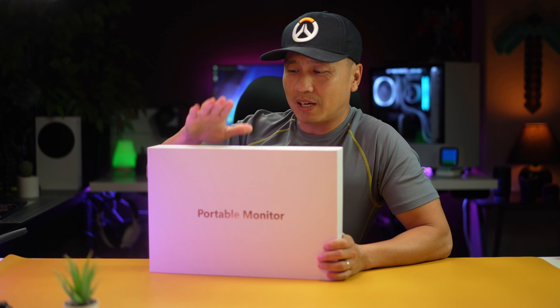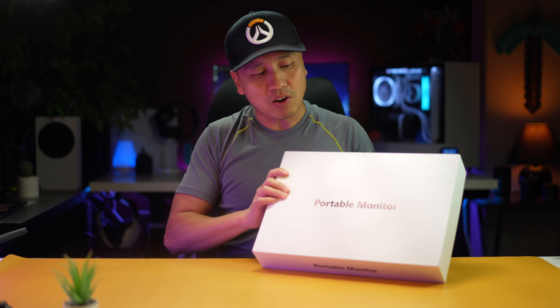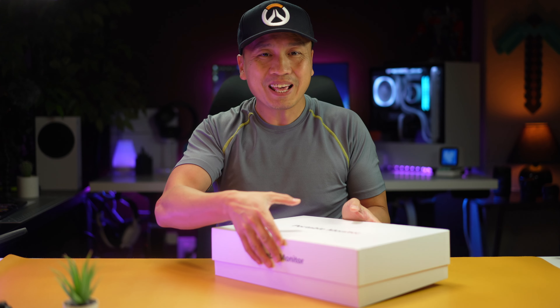Hey folks, welcome back to another episode. Today I got me a portable monitor that I want to unbox and show you guys, because these things are all the rage right now. They are pretty handy actually.